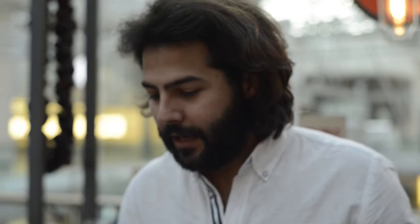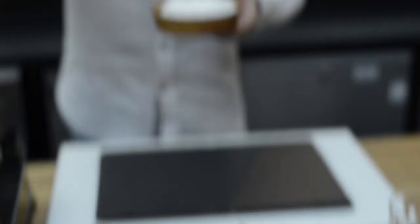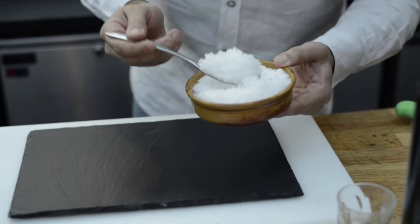All we have to do now is switch it off and plate up. For plating, I'm going to make it look like ice and I'm going to use salt — three nice scoops of salt as a base.